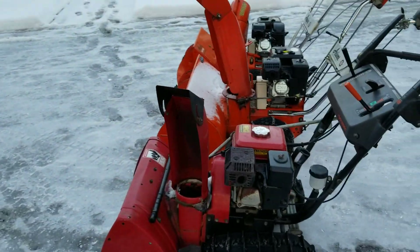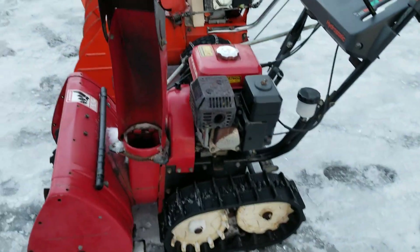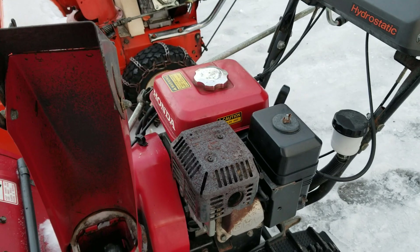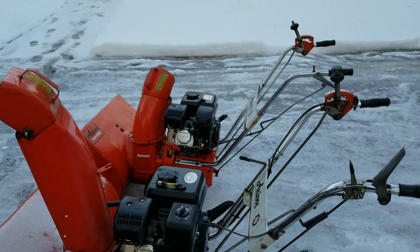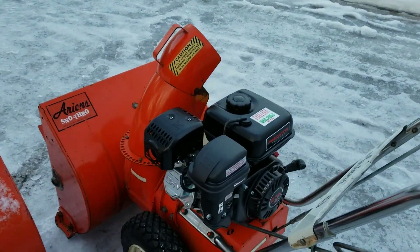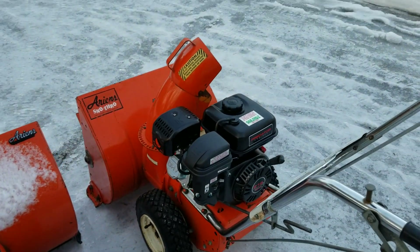What's going on guys? I got kind of a rare opportunity here. I wanted to make a video - I got a genuine Honda unit here with the genuine Honda engine, and I wanted to compare it to a Predator engine. A lot of people are putting Predators in snowblowers these days. Real popular swap, great bang for the buck, hundred bucks - can't really beat it.